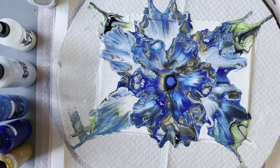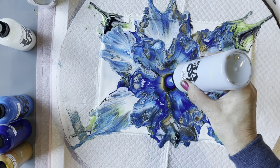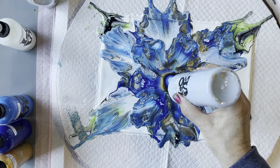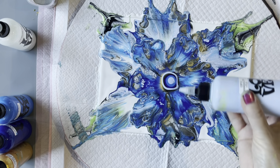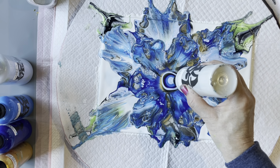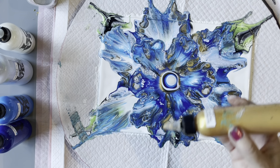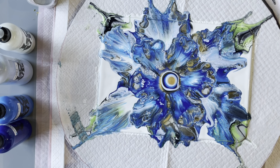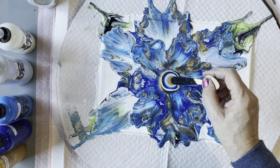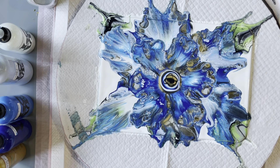Thank you so much to all the people who make comments on both my Facebook posts and on Instagram, and who take the time to comment on my videos — I really appreciate it. And now the gold. And my little bit of black. Not too much cell activator this time — just a little bit because it's only a small area I'm going to blow out.